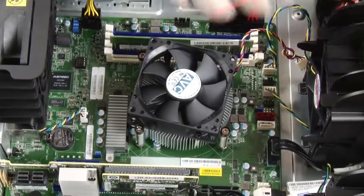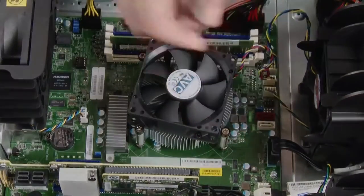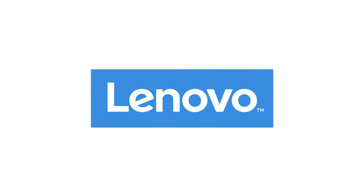Connect the heat sink and fan assembly cable to the CPU fan connector on the system board.